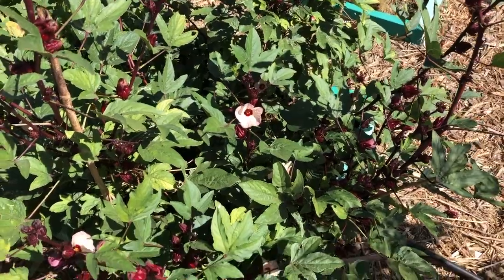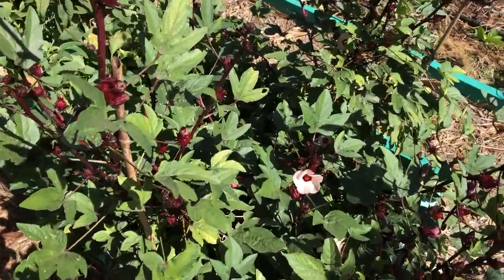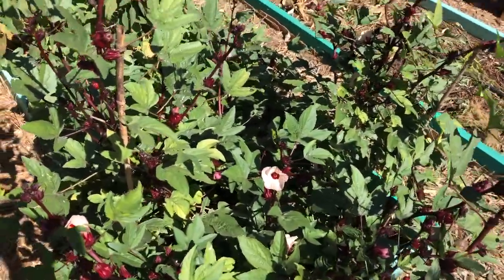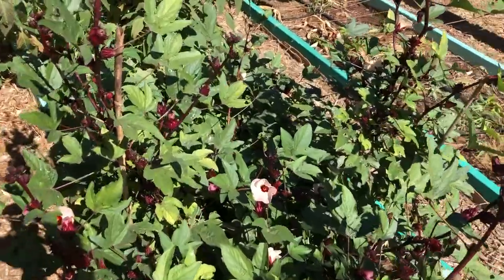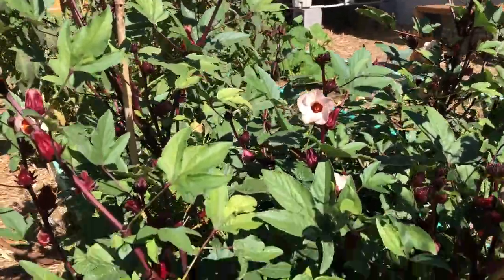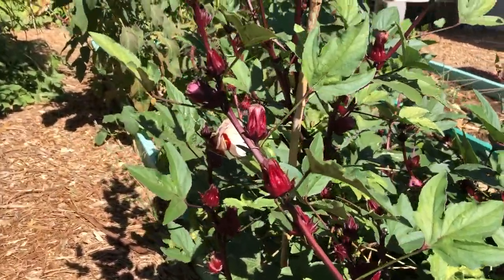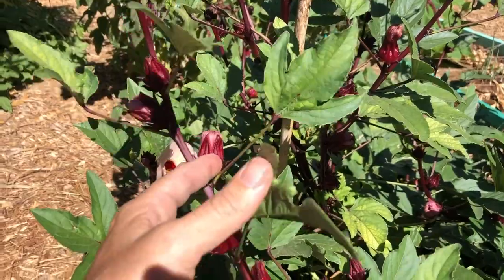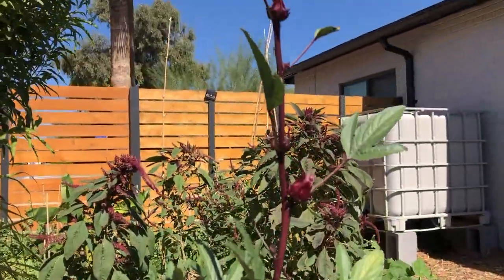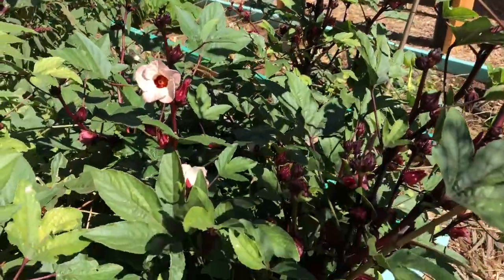In addition to being beautiful, these guys have been complete champs. I grew them from seed, I've transplanted them a couple times. They lasted through a very dry, very hot summer, and they just keep chugging along. Once the temperature cooled off a little bit and we got some rain, they have quadrupled in size. And bees love them, and they're just lovely to look at.